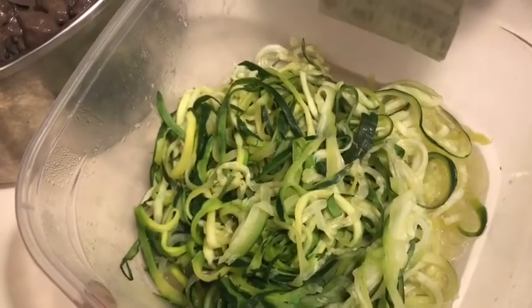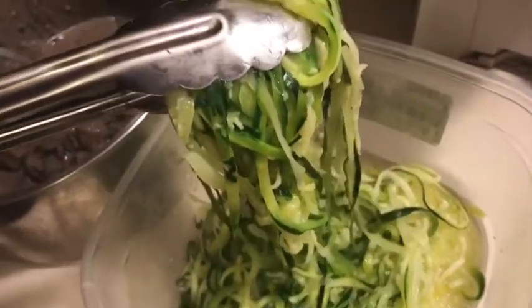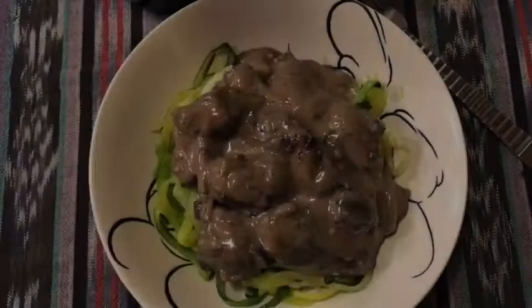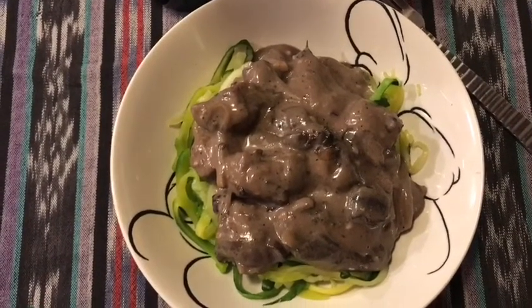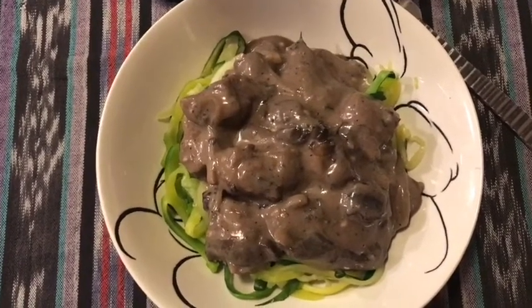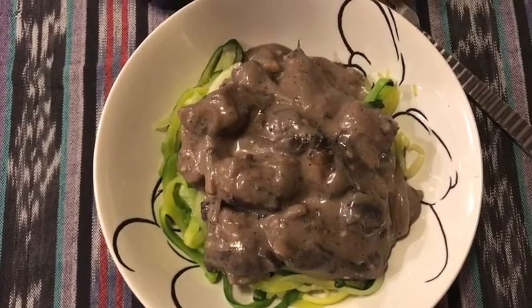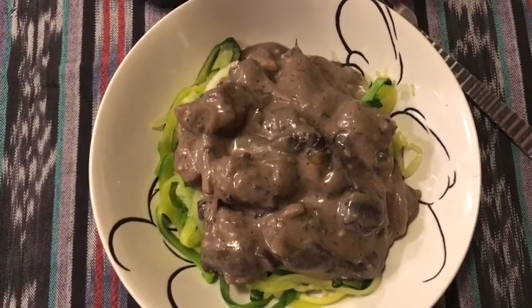We have our zoodles cooked in the microwave for about five minutes. We're going to serve the beef stroganoff — 11 smart points per cup — over the zucchini noodles at zero smart points. Here is the finished product. It doesn't look like traditional beef stroganoff, but the sauce is so creamy and the wine just brings out all the flavors. I have a cup of zucchini noodles for zero points and a half cup of the beef stroganoff for five smart points — dinner tonight courtesy of Eddie for just five smart points!